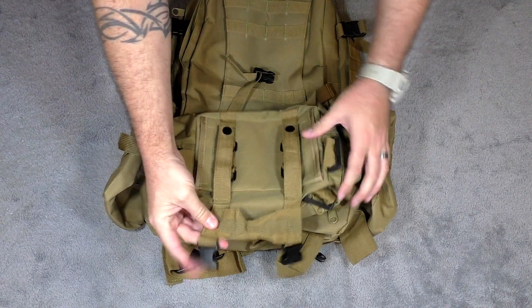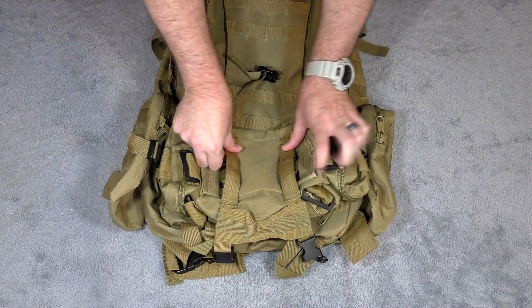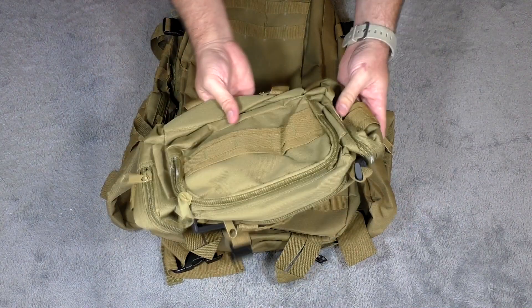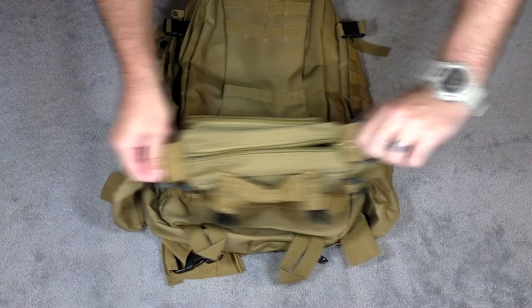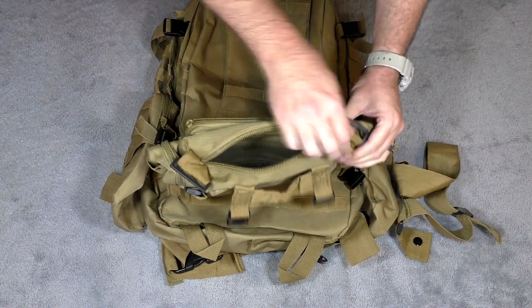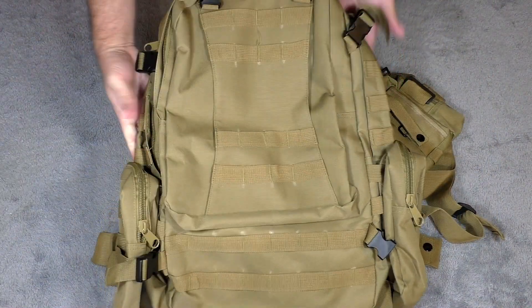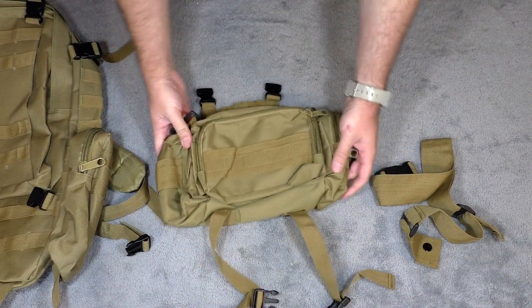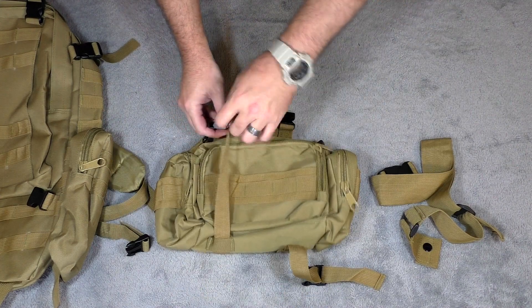This actually becomes its own bag. Once you run the straps through and lock them down, this is its own bag. One of the nice things is it has its own shoulder strap. I'm going to set the backpack aside so you can get more of an idea of the overall size once I take that off. Here's the extra pack that comes with it — this thing is really nice.